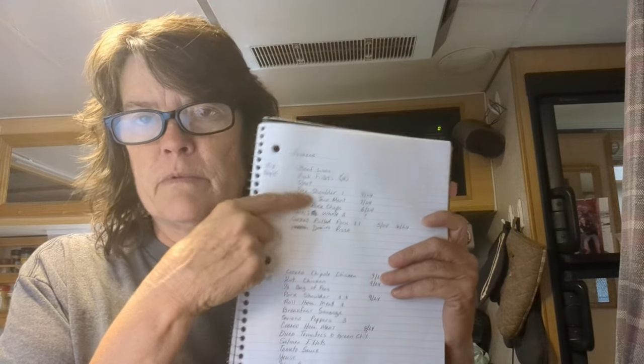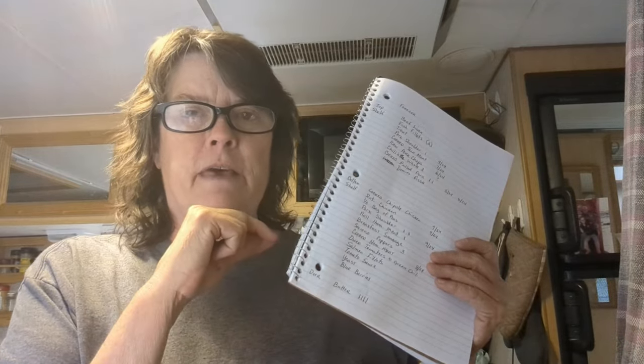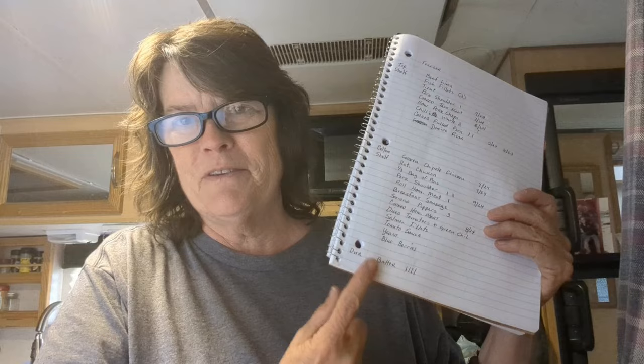We're on shore power again, so I'm going to be using the air fryer and crock pot a lot more. I separated my refrigerator into top shelf, bottom shelf, and door sections. When cleaning it out I found a roll of hamburger meat I didn't realize I had, and three sticks of butter — so now I have four and didn't need to buy any this week.